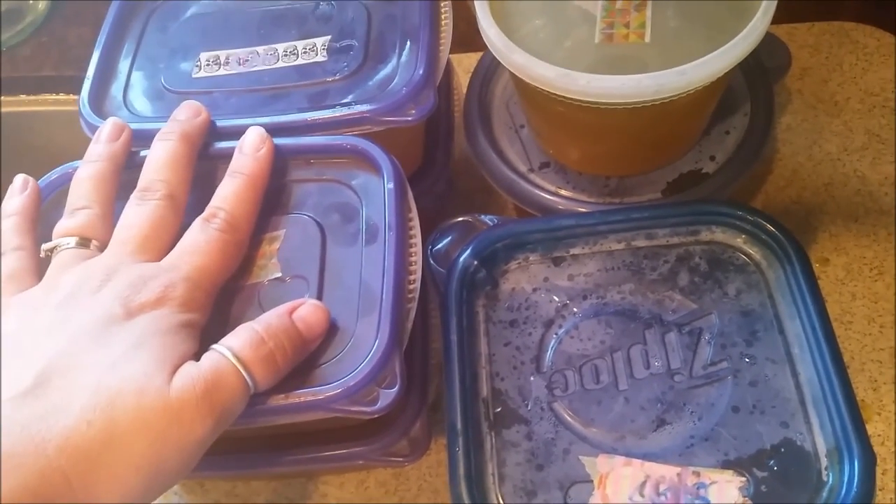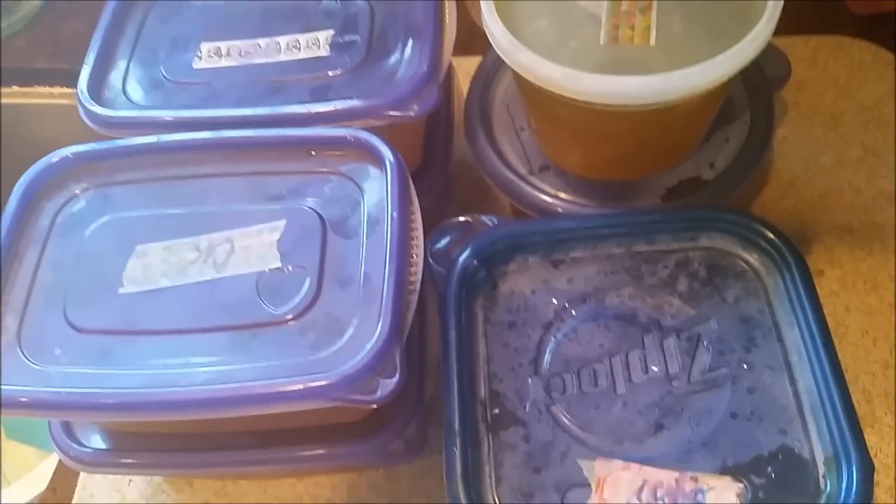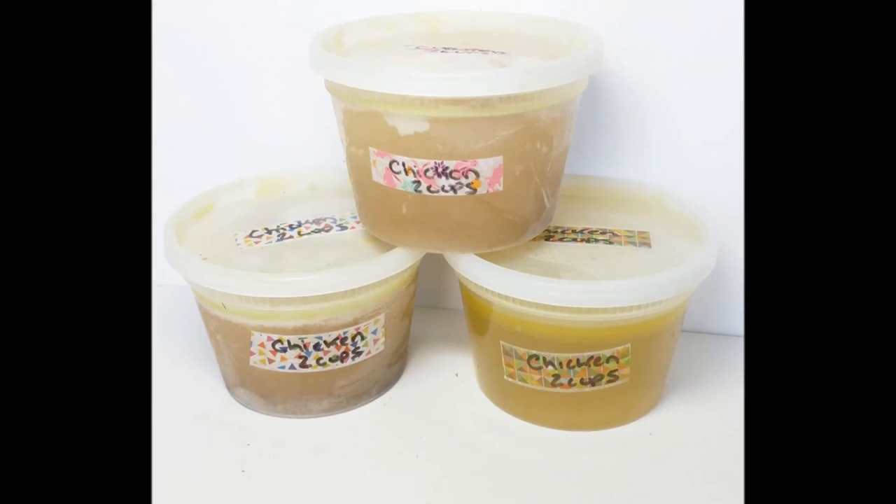Each one of these is enough for a pot of rice, a soup base, or whatever. Lots of uses for this chicken broth — hope you enjoy it! Thanks for stopping by and don't forget to subscribe. Bye!